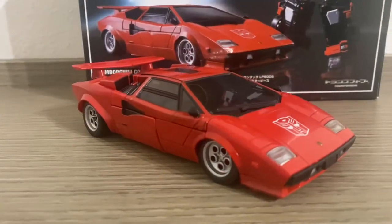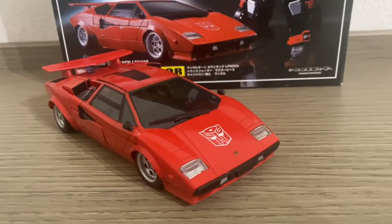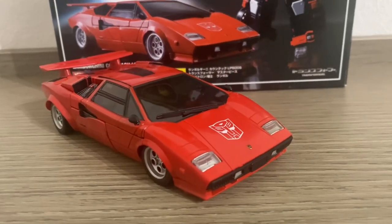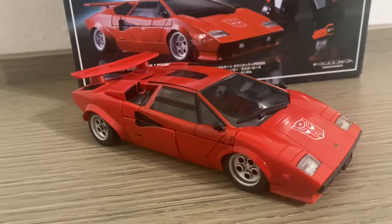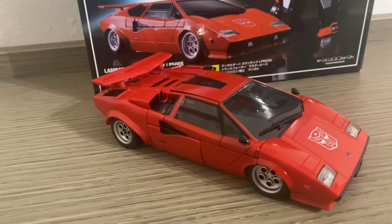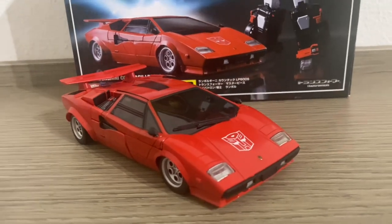A mio parere, l'esordio di questa classe di Masterpiece Auto è davvero dignitosissimo. Tutt'oggi, nonostante siano passati ben 11 anni, è ancora uno dei migliori Masterpiece prodotti — ovviamente stiamo parlando di Masterpiece ufficiali.